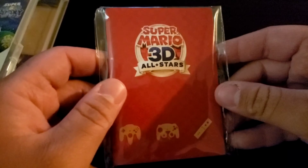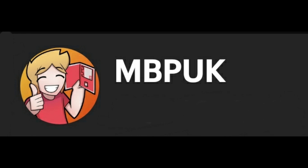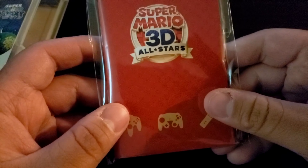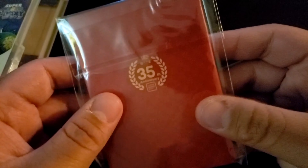This is actually custom made by somebody on Etsy named MKBPukes — I can't remember exactly. Either way, I'll put the link in the description below to his page. He makes customized booklets like this for Nintendo Switch games that don't come with them, to basically up their value.